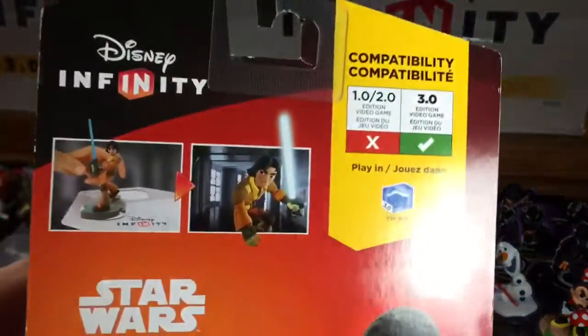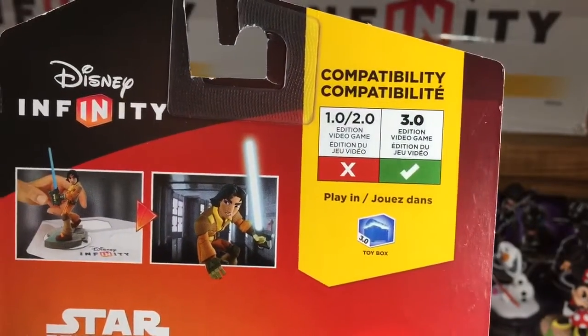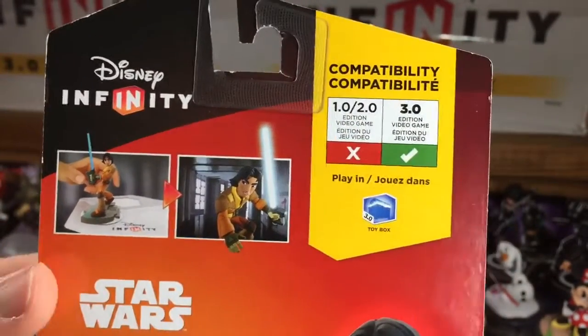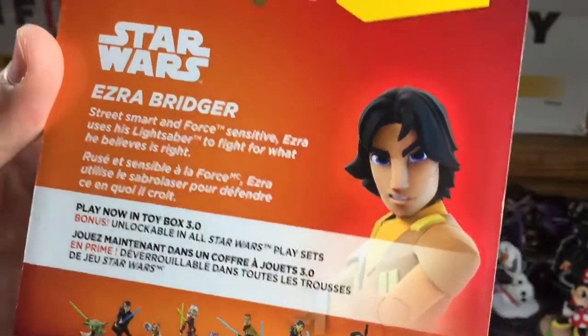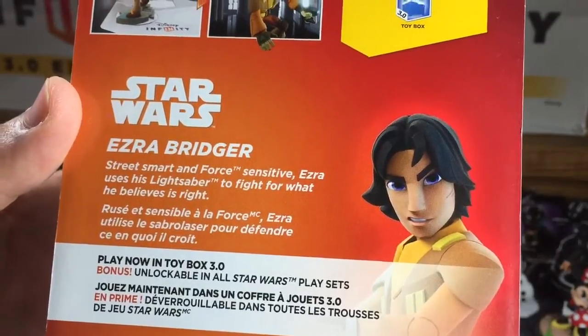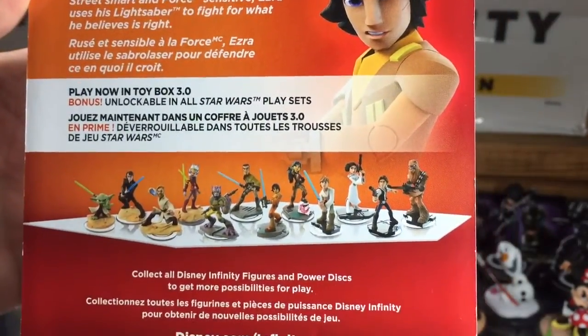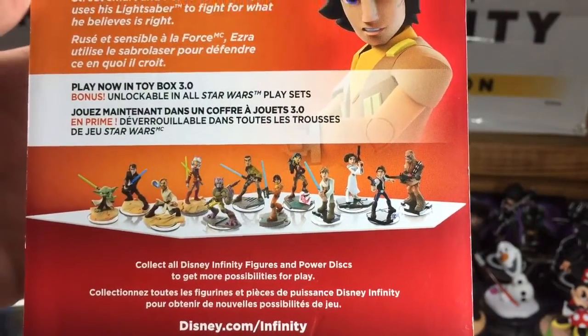Let's take a look at the back. He is playable inside 3.0 in the toy box, as well as if you unlock him inside all the other Star Wars play sets. His description reads: 'Street smart and force sensitive, Ezra uses his lightsaber to fight for what he believes is right.' And there are the rest of the cast of the Star Wars characters.